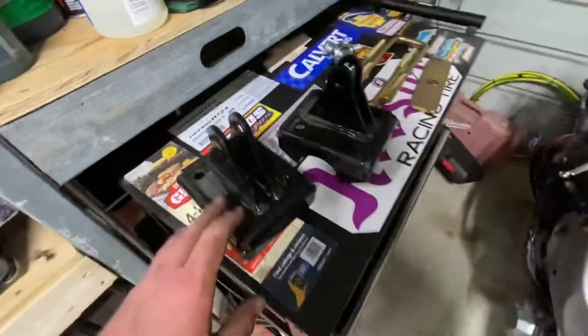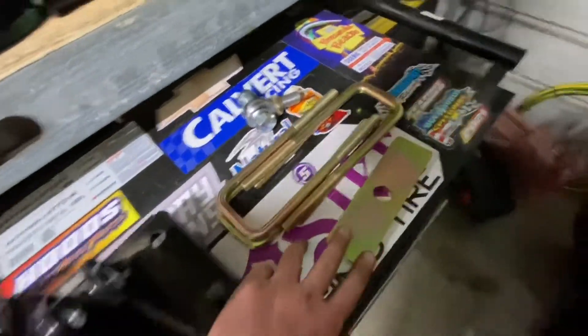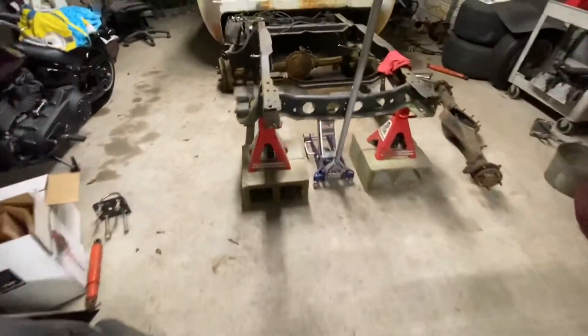The only thing I'm actually going to use for this mock up is the bottom plate, the U bolts, and the plates — I forget what these are called — but I'm going to mock these up. I do plan on getting mono leafs. The only thing I'm really doing right this second is mocking it up.